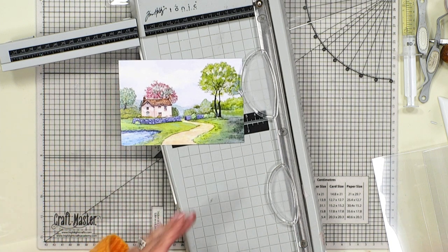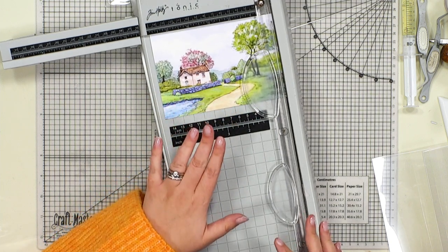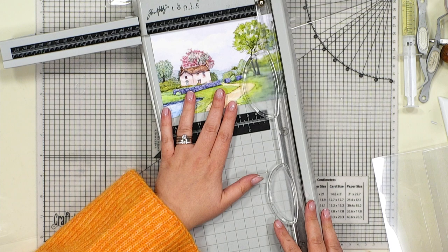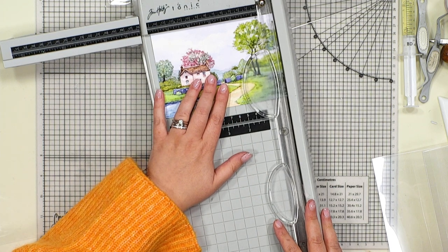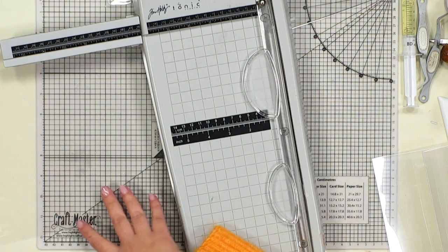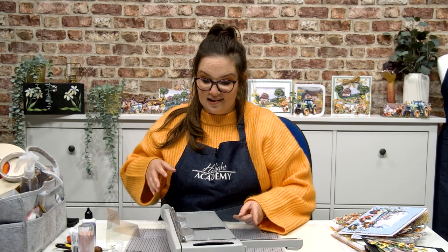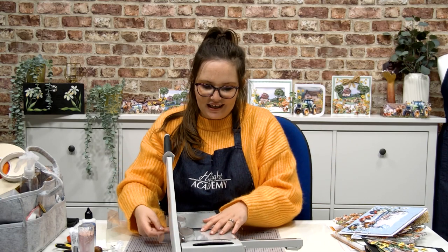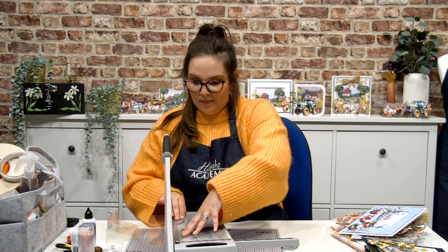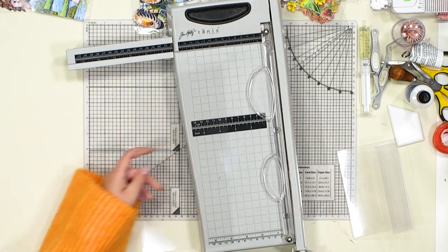First off I'd like to create that construction acetate base. To do that I'm going to measure how wide I need to trim the acetate down to once I've cut out the scene from my reflection artwork — this measure is just under six inches. I'm going to trim the construction acetate down to just under six inches across so it won't be seen behind the reflection artwork. I'm using the top of the trimmer to brace the acetate up against and hold down all the elements while I trim.